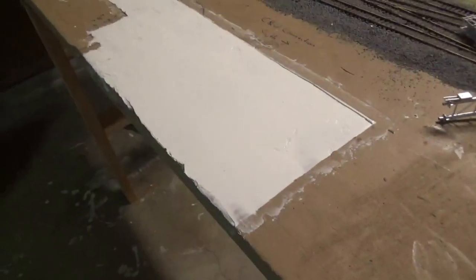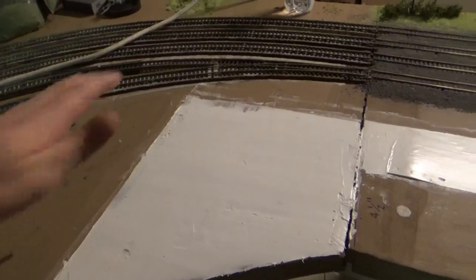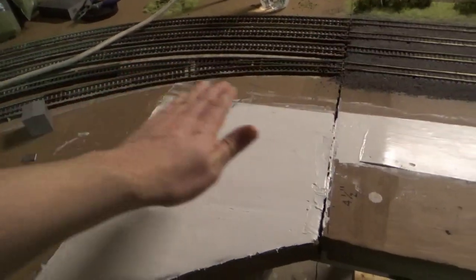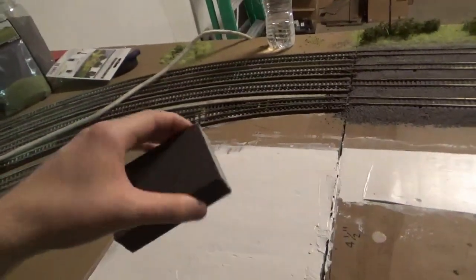I laid it out super thin, and then once I was happy with the positioning, I just took a piece of styrene and leveled everything out with a couple passes. There are a few areas I touched up that aren't perfect, but I'm going to take a power sander and level all this out, and then for fine-tuning I'll use a hand 3M sanding sponge. I've got 400 grit, 1,000, 2,000 grit — stuff like that — to very finely go in there.